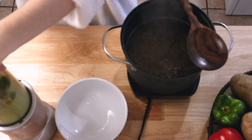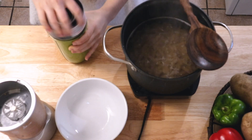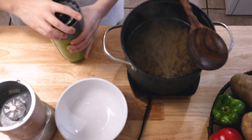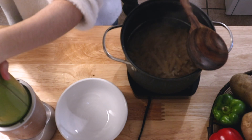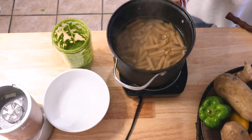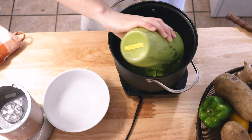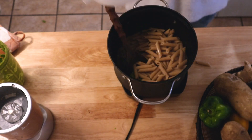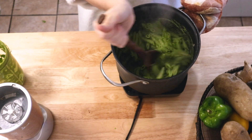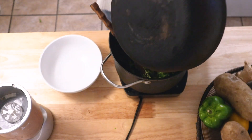A lot of these pestos use the same ingredients — just mixing up a few of them to kind of spice it up a little bit. I added some nutritional yeast. And again just mix it all together. If you're a parsley fan you will definitely love this one.